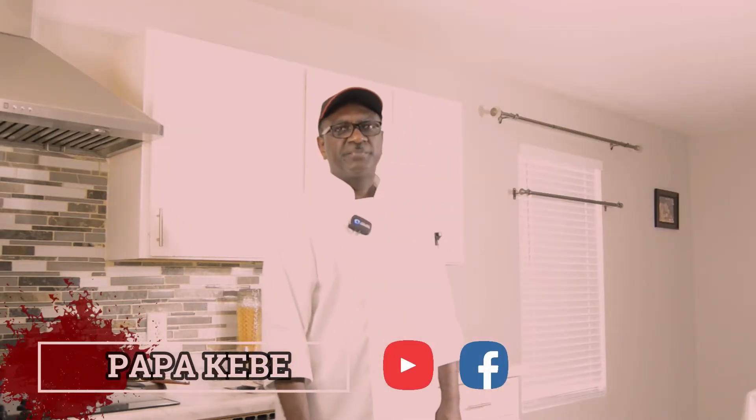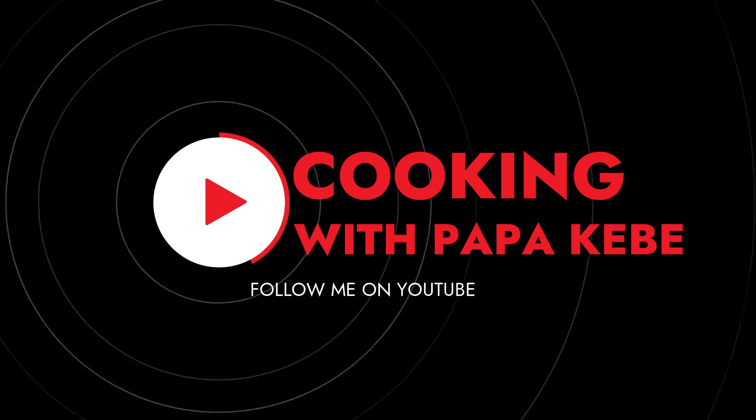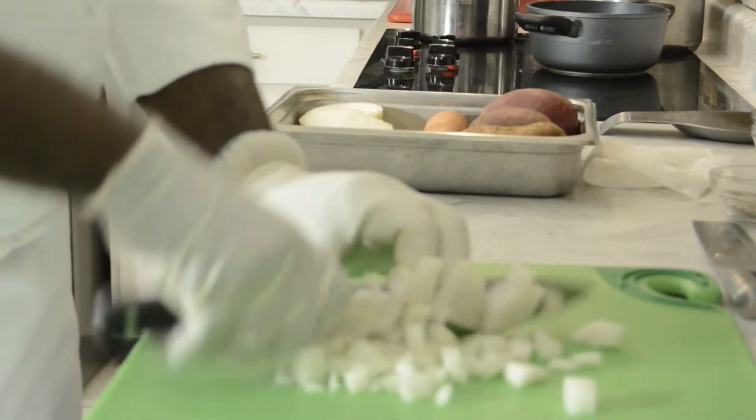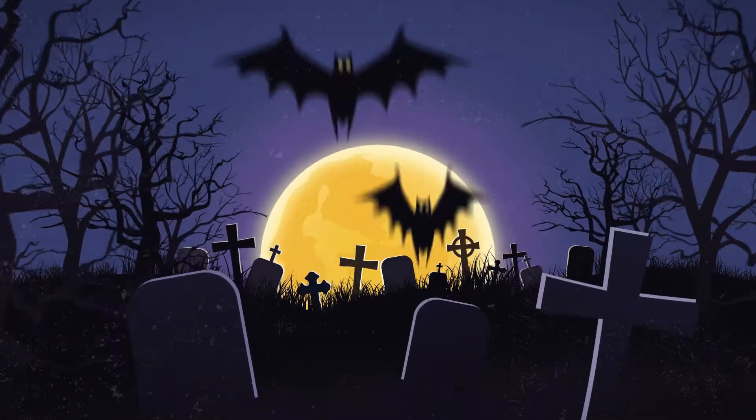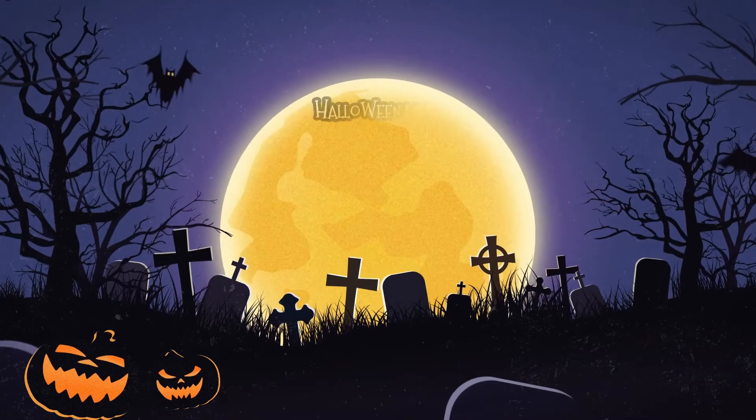Hello, my name is Papa Kebe. Today is my debut video show on social media to show you guys how to cook at home like a real chef. This week I have a nice Halloween menu, a little bit scary. It's Halloween, right?